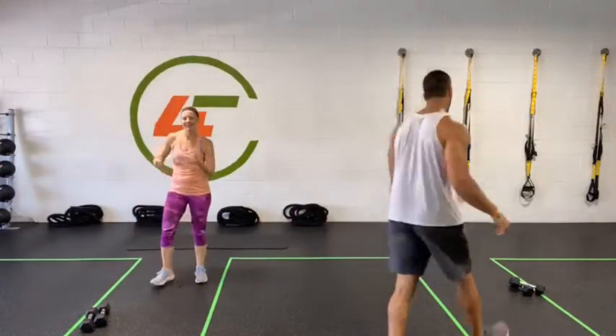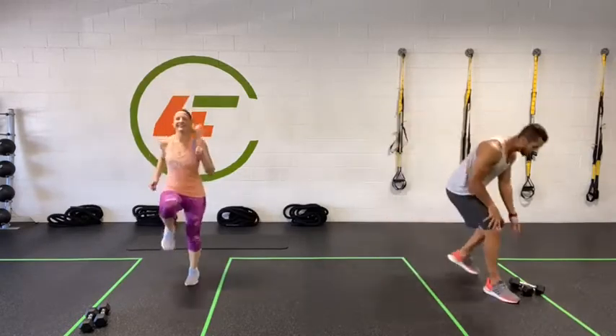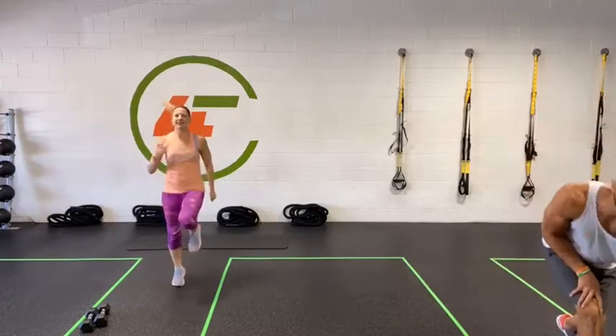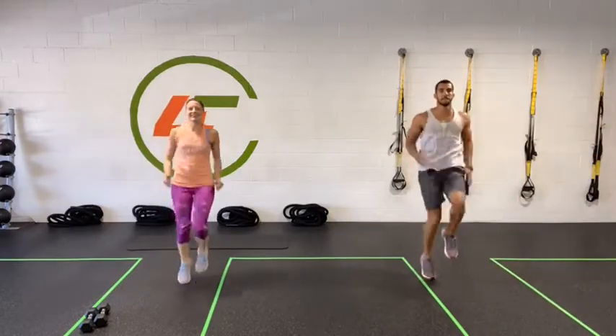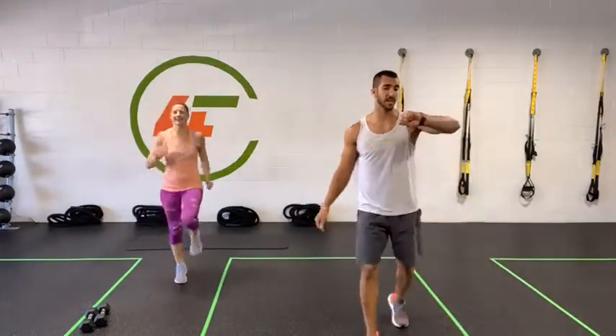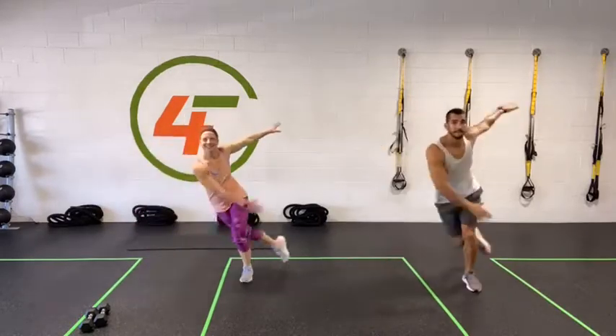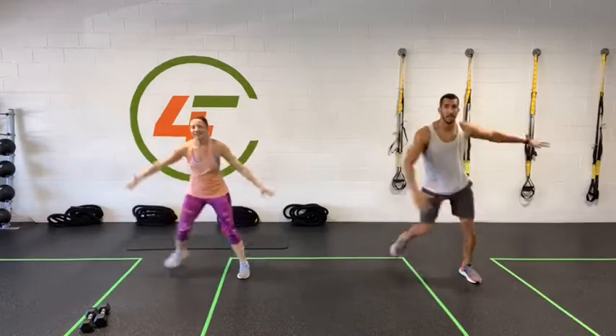High knees — get ready, three, two, one, let's go! All the way up — 20 seconds. Now's the time to get some results. Exercise number two in five seconds — switching to skaters. Three, two, one, let's go — skaters! No break, keep it up. It's only 20 seconds, you got this.